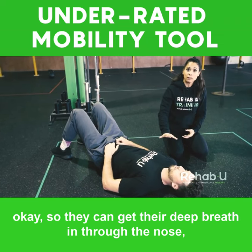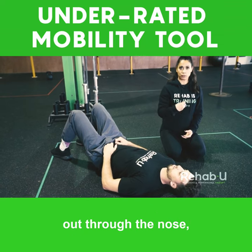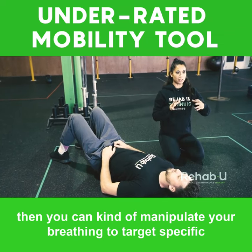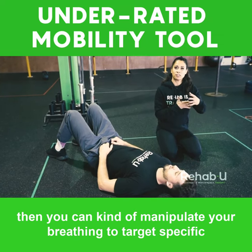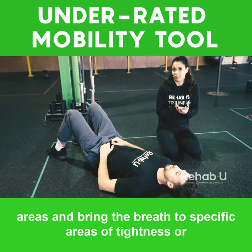Once they're pretty good at breathing, so they can get their deep breath in through the nose, out through the nose, then you can kind of manipulate your breathing to target specific areas and bring the breath to specific areas of tightness or rigidity.